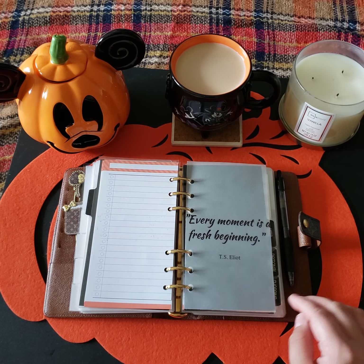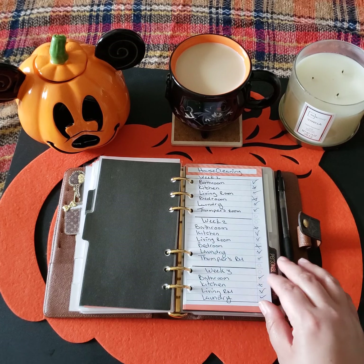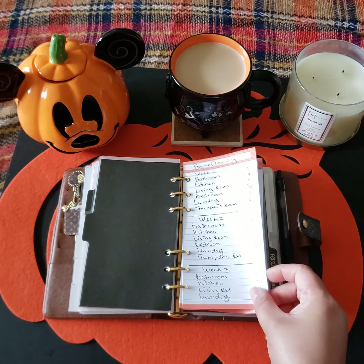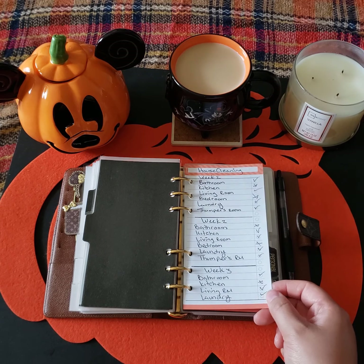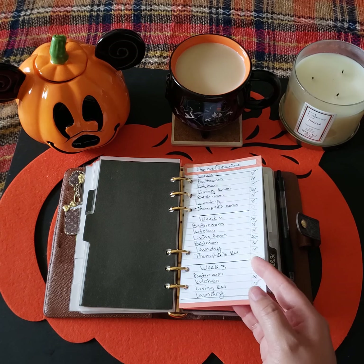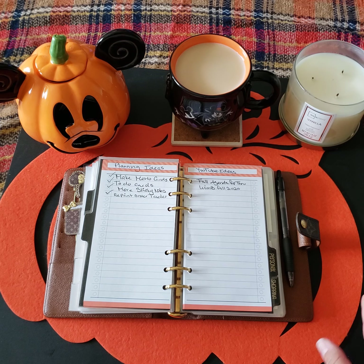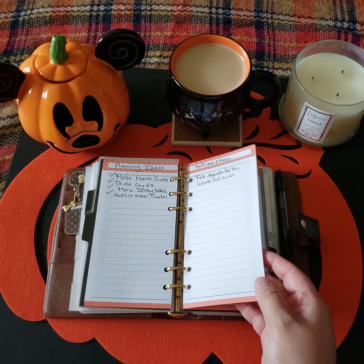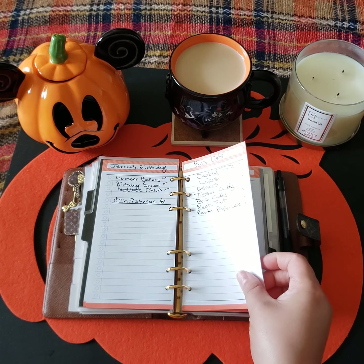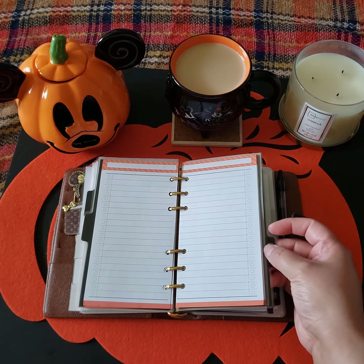Here's another quote on top of a divider where it says 'list.' These are just a section where I like to write things down as lists on a blank piece of paper. That's how it works for me — I don't like so many different types of inserts where it can overwhelm me and just make me feel crowded in my mind. So this works for me so far — just lists of any category.